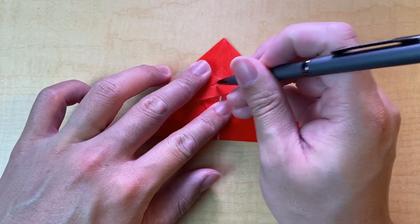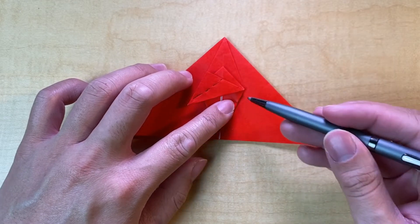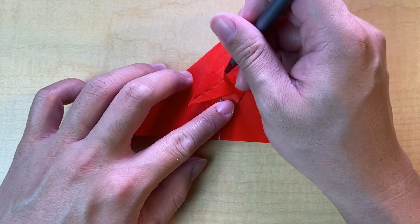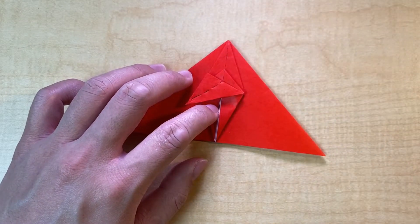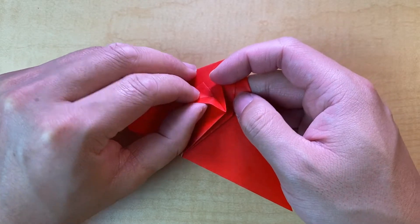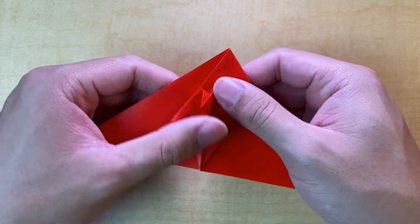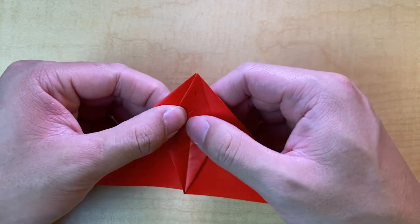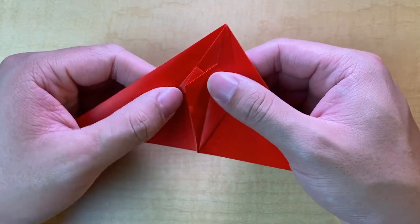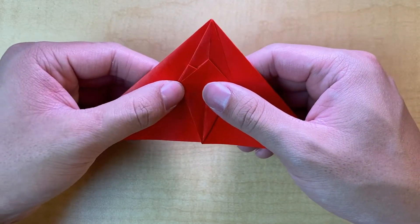The next step is a swivel fold — this one's a little more tricky. We're going to do a valley fold here, and simultaneously pull this corner and valley along this whole flap. As we valley along this, you can see it's pulling this bottom flap up like this. Just like that — pretty simple.